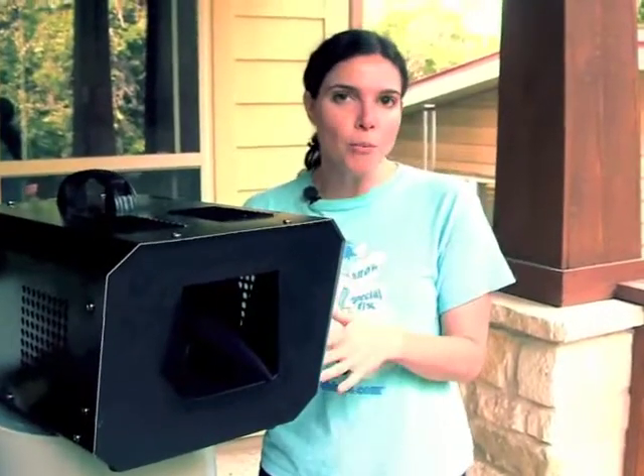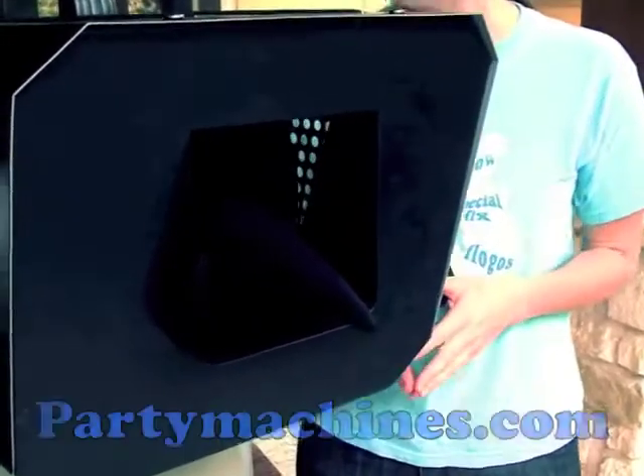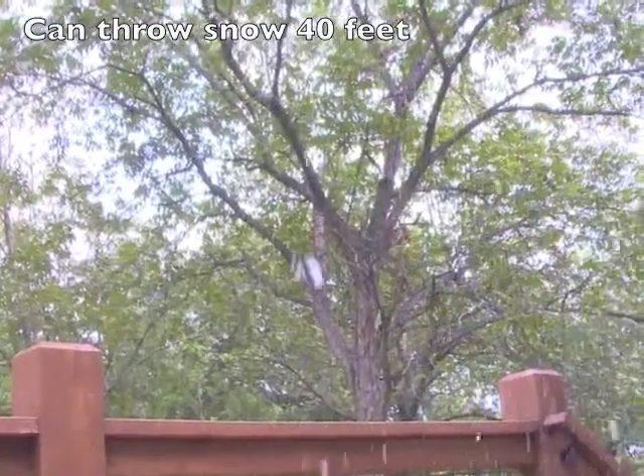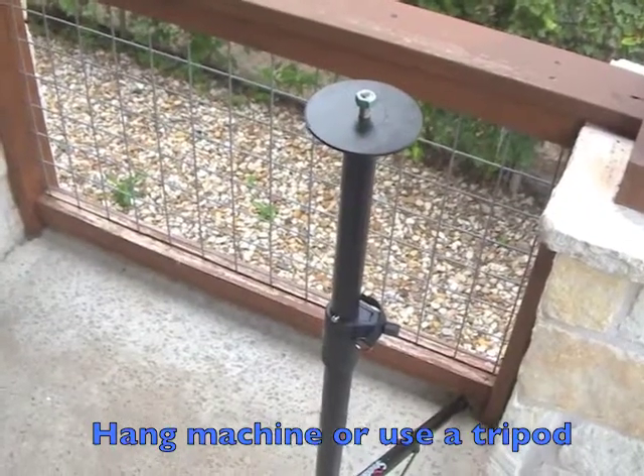The Huey 3000 is PartyMachines.com's mid-range snow machine. It's perfect for those outdoor events, including Christmas tree lighting ceremonies. It can throw the fake snow up in the air about 40 feet and cover an 18-foot area. You can hang the Huey with a bracket or put it on a tripod for maximum distance.